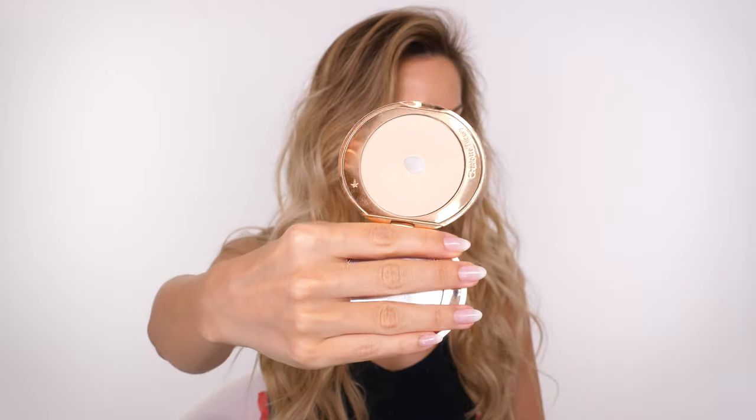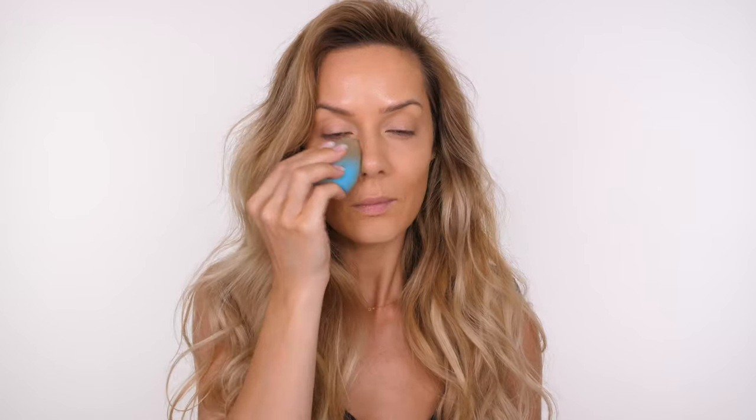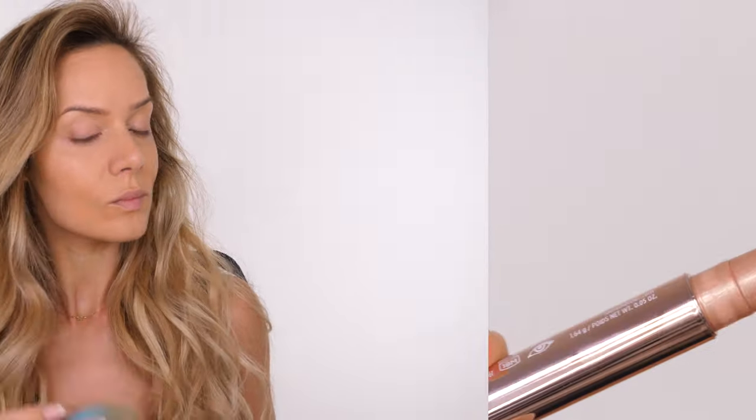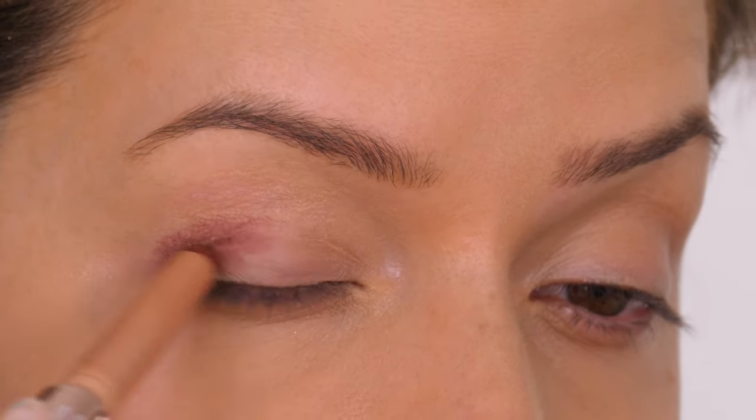We now need to set that with the Charlotte Tilbury airbrush flawless powder. I'm using my sponge dipped into the powder to press it underneath the eyes. Because the sponge is slightly damp you don't get as much of a powdery finish. I'm mostly concentrating that on the center of the face where I tend to get oily, and also placing some along the jaw just to make sure my face isn't too shiny.